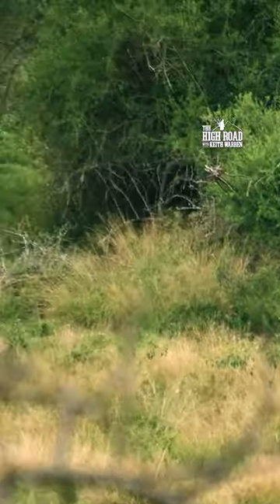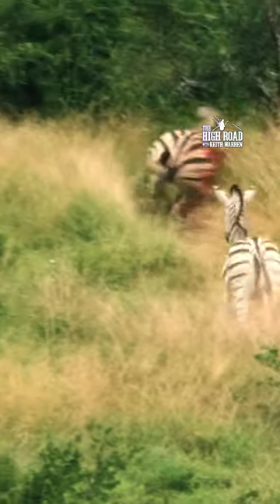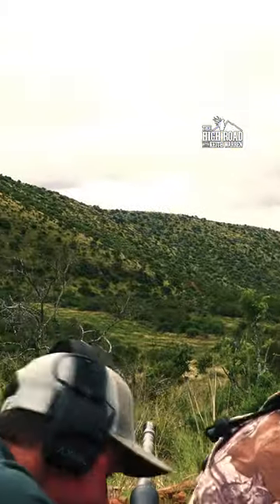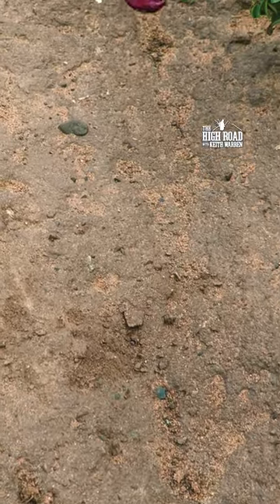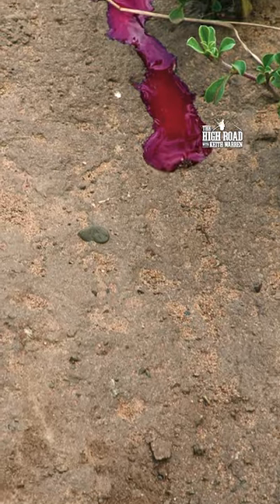Whoa, look at that blood! Holy jeez! Did you see that blood? Are you kidding me? Oh man! You know he's down — just gushing it!